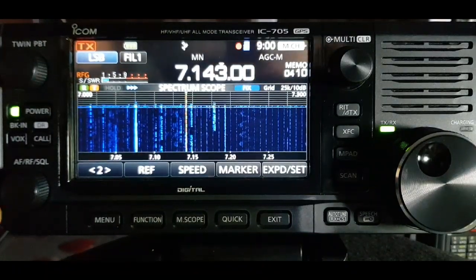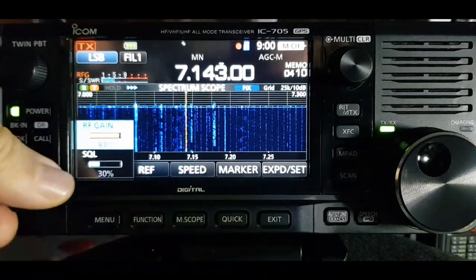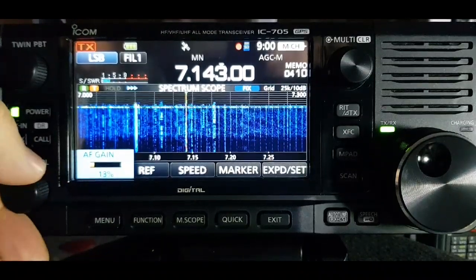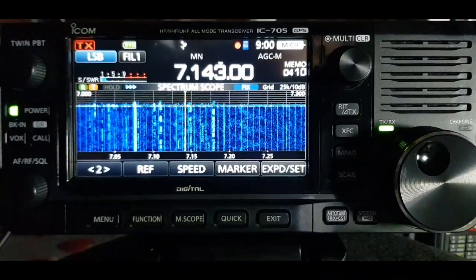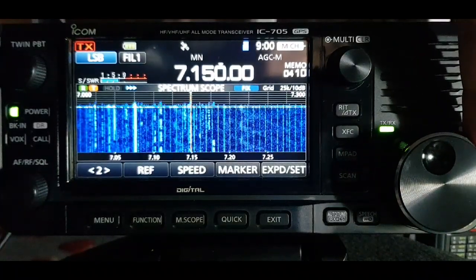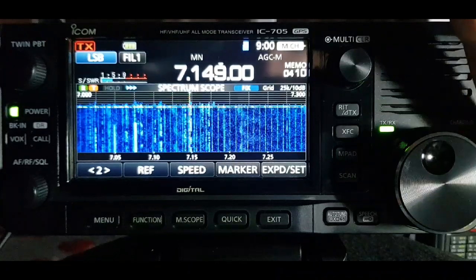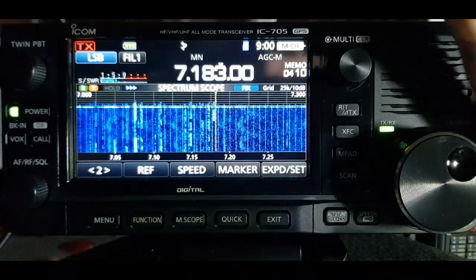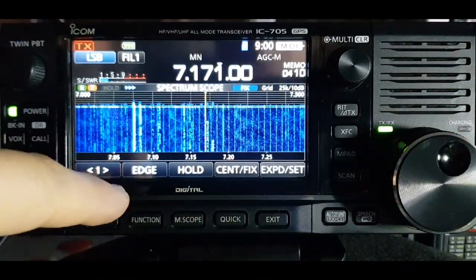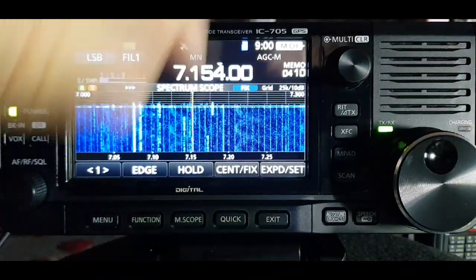Let's turn the RF gain back up to its normal amount. You can see what it's done - it's made the background a dark blue and you still have the green part. If you hit center fix you can lock the center, but hit it again and then you can move.